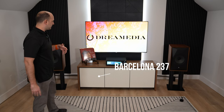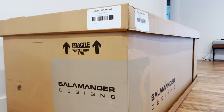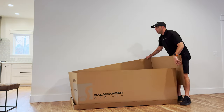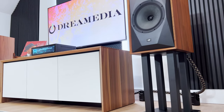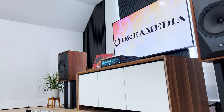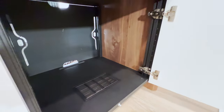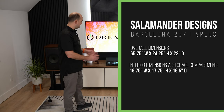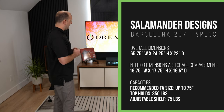Alright guys, so this is the Barcelona 237. One of the main reasons we really like the Salamander cabinets here at Dream Media is because we don't have to worry about if your equipment is going to fit or not. These are specifically made to hold AV equipment. They're not going to be your run of the mill furniture cabinets that may look nice but they're only 15, 16, 20 inches deep. These are going to be a full — I think this one is 25 inches deep, internally 23 inches. Plenty of room to hold amplifiers and anything really AV related.